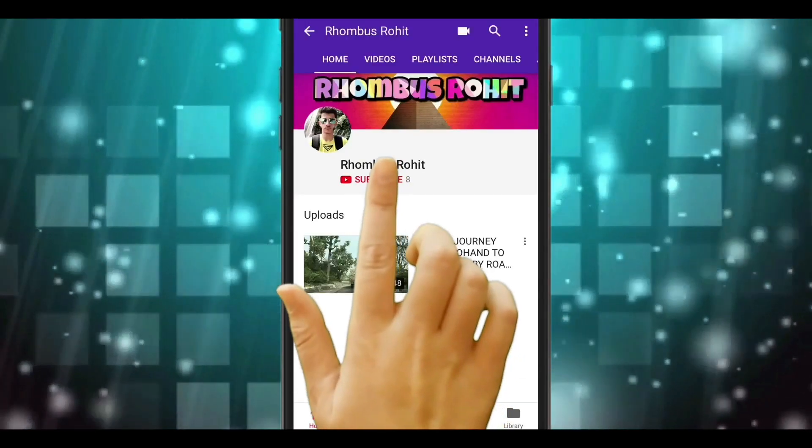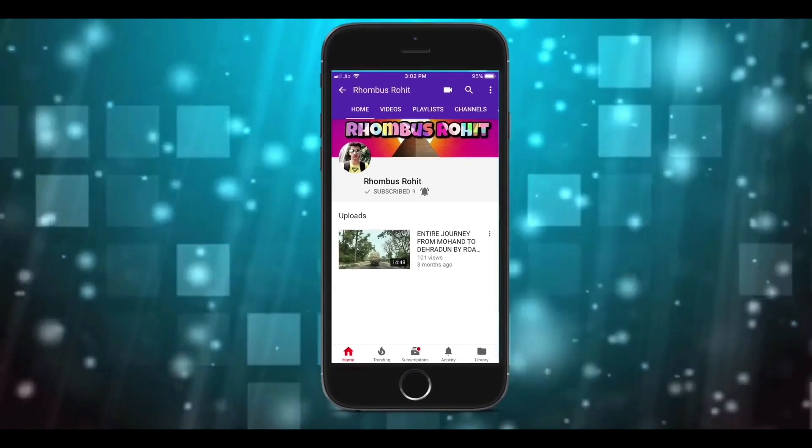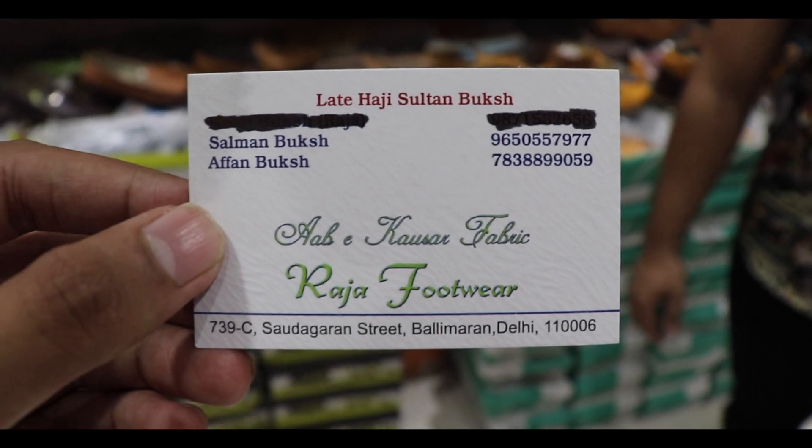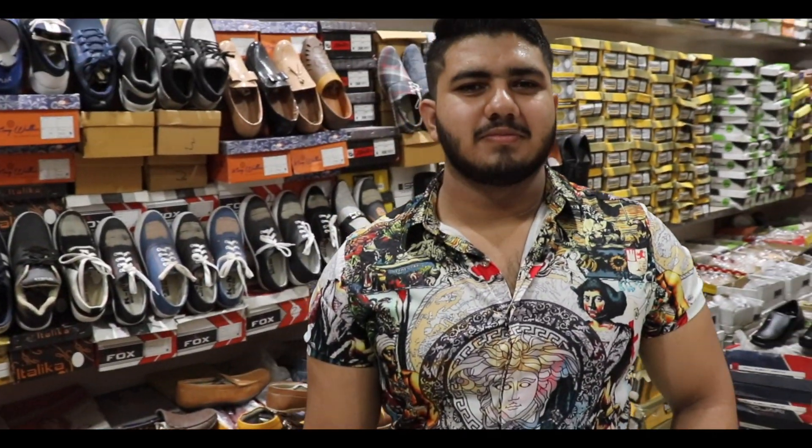Subscribe to Rhombus Rohit's channel and hit the bell icon to get the latest vlogs. So guys, today we are here at Raja Footwear — how are you? It is great!